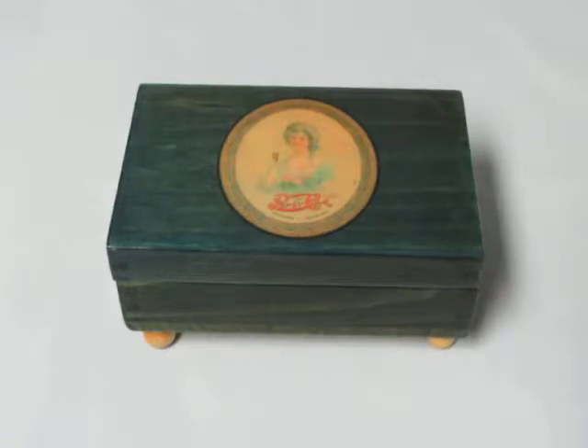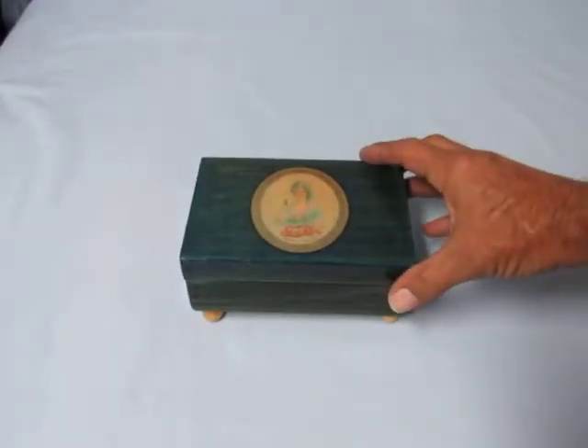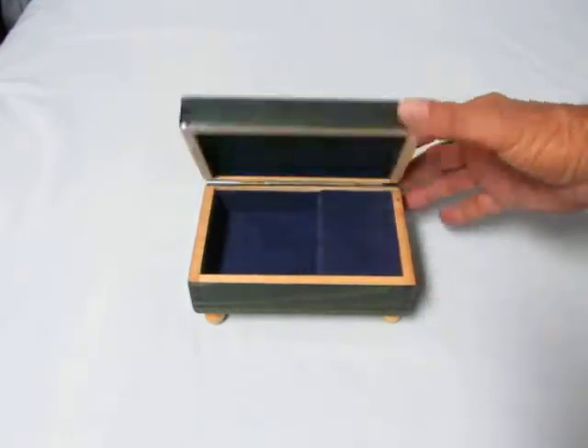Hi everyone, this is a Pepsi Cola Radio Jingle Music Box with a Rouge Musical Movement. It has the old-fashioned Pepsi logo there on the front, a blue liner, and room for jewelry.